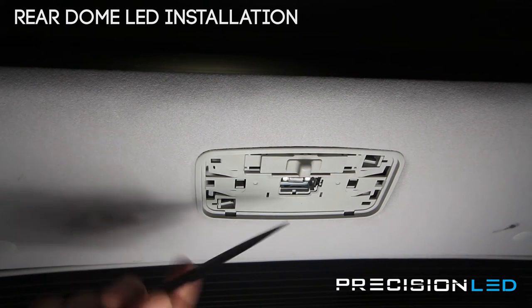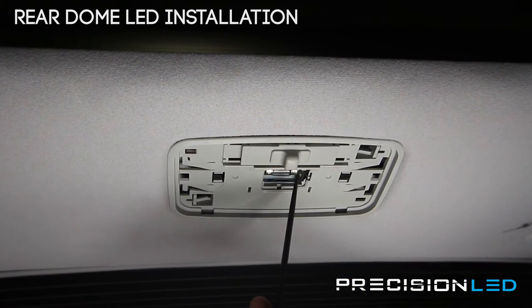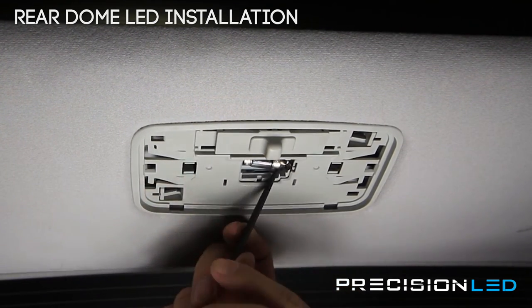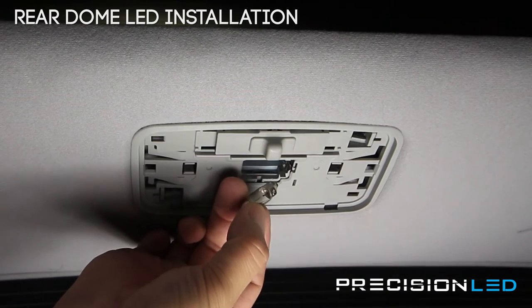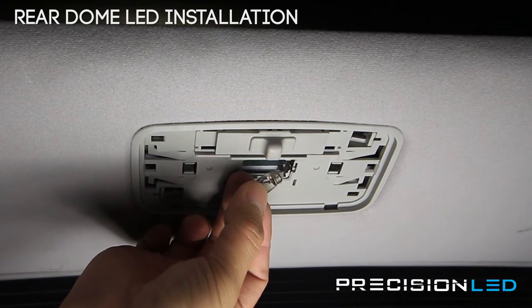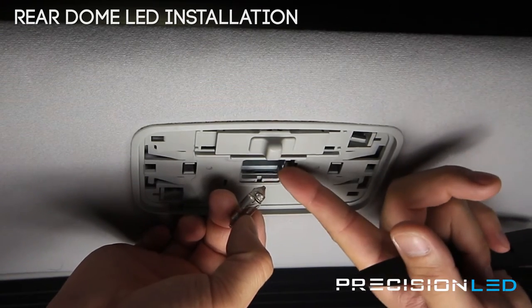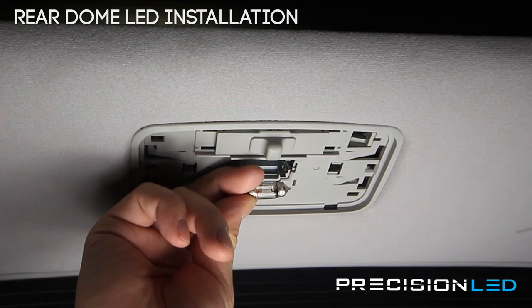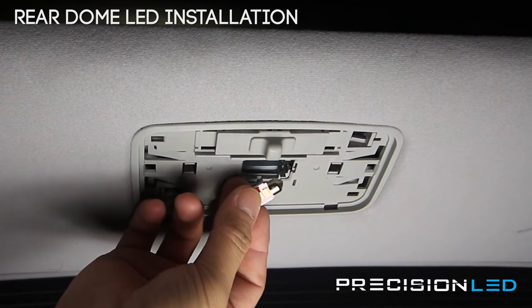We're going to now use the pointed wedge tool to remove this festoon-type bulb — it just makes it a little bit easier. We're going to pull back on this metal clip here and the bulb should just pop right out. Now this halogen bulb has these flattened ends right here, and if these flat ends aren't pointing north-south or up and down, it gets stuck in this clip that has a vertical slit. So you just want to make sure that you are rotating this bulb — if it's horizontal, rotate it vertical so it'll come out.